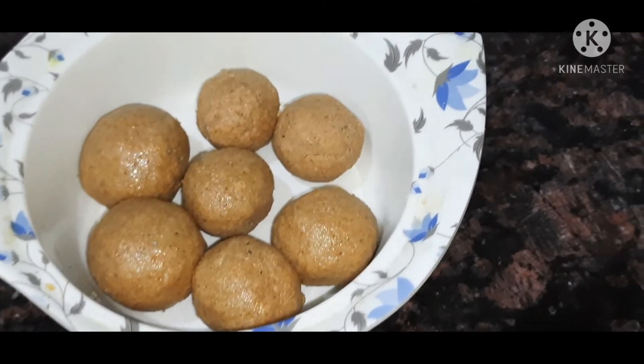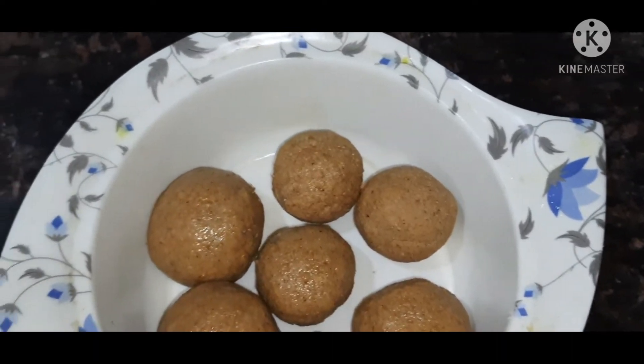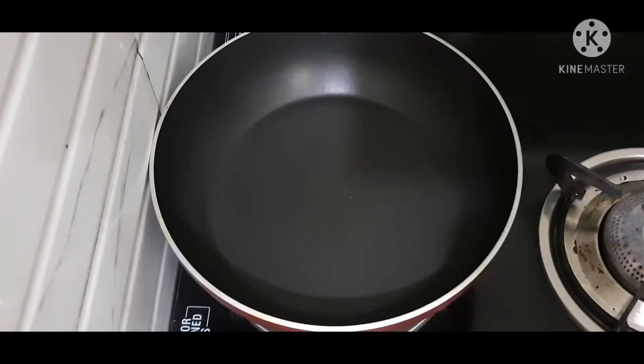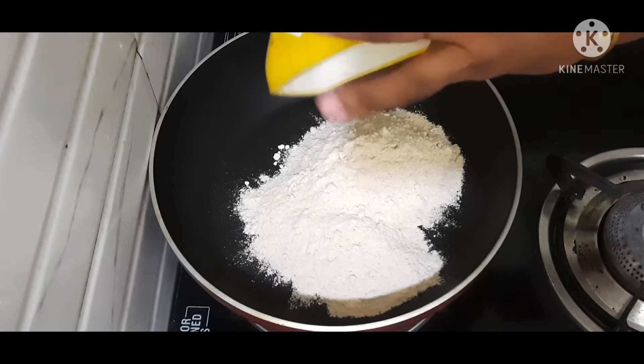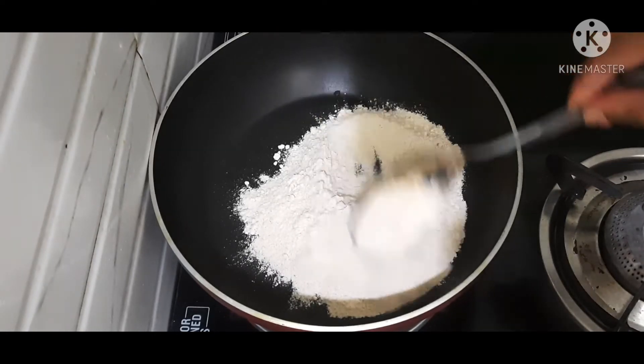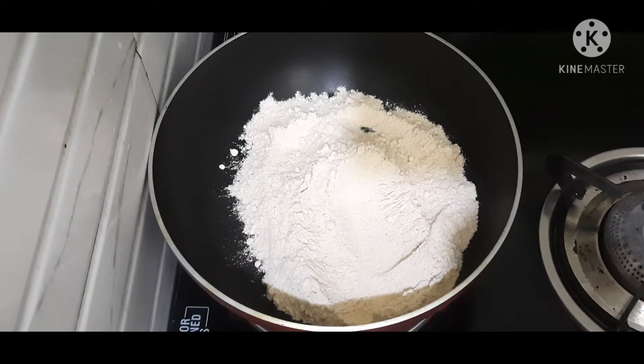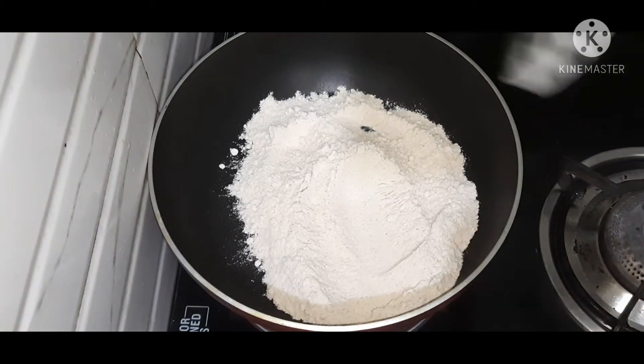Hello and welcome back to my channel, Eros Mana channel. I am going to make a pan for the first time. I am going to make a powder for the first time.